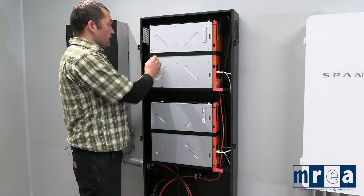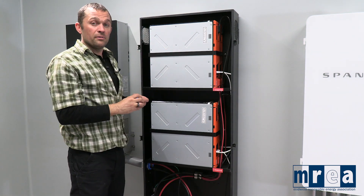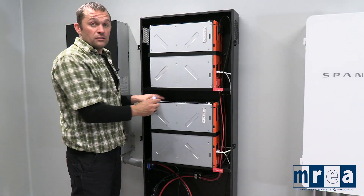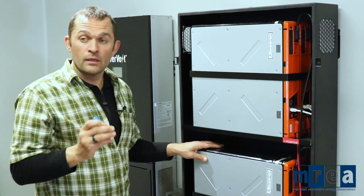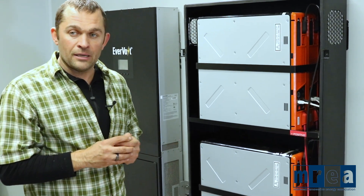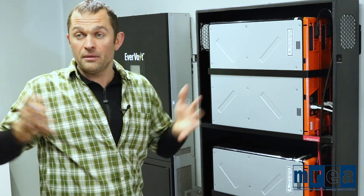So we have two battery modules here — that's 351 plus 351. And up here again, we have two battery modules deep stacked, held in place by a metal bracket. So just with these four battery modules, we have over 1,400 of these little lithium-ion battery cells.